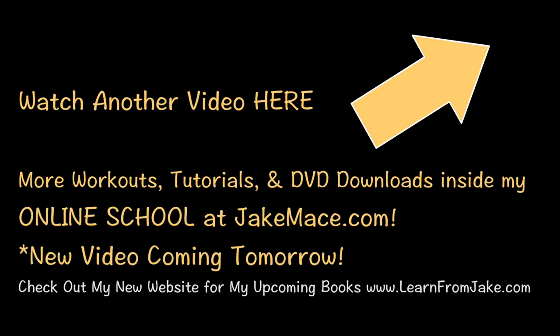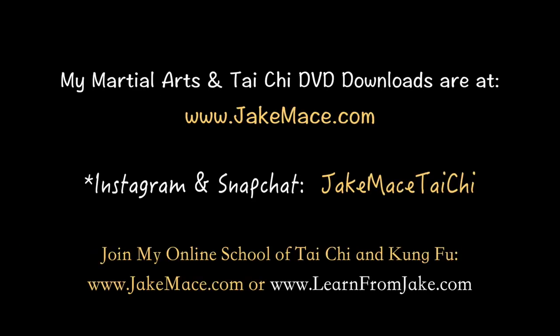Thanks for watching. Check out my social media, Jake Mace Tai Chi, and all the links down below, and I'll see you guys back here next time.